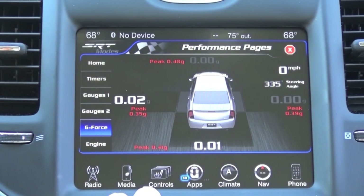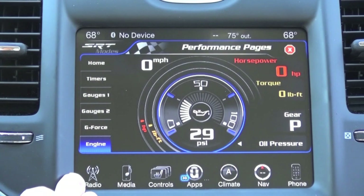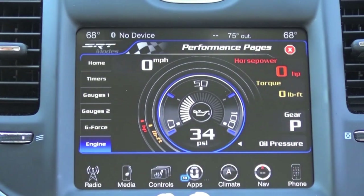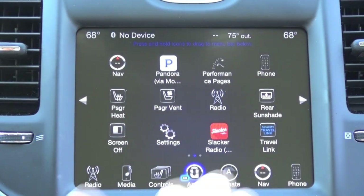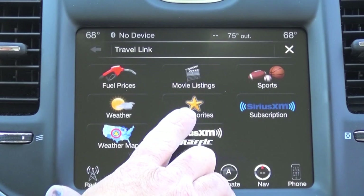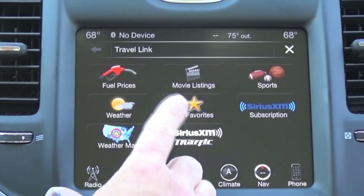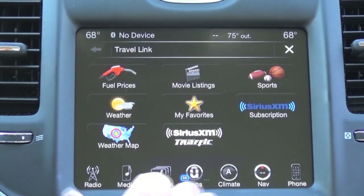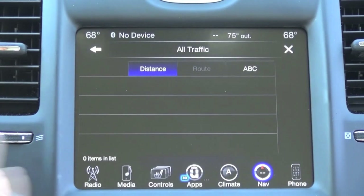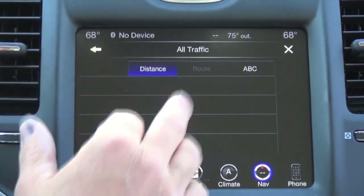We also have a performance pages video on our YouTube channel if you want to check that out. Last but not least, real-time engine data — so as you're driving, you'll get your miles per hour, current horsepower, torque, the gear, and your oil pressure. When you upgrade to the RA4, you'll also get the Sirius Travel Link feature. This is an additional subscription through Sirius — it'll give you local fuel prices, movie listings, sports scores, weather, and radar. Additionally, the Sirius XM traffic feature is really cool: when you're going to a certain destination, if it notices traffic somewhere, it'll reroute you automatically.